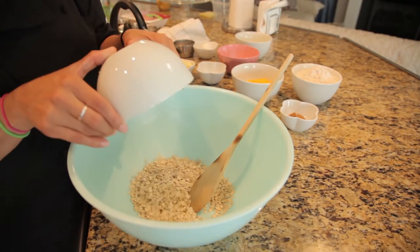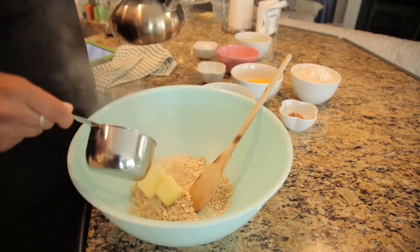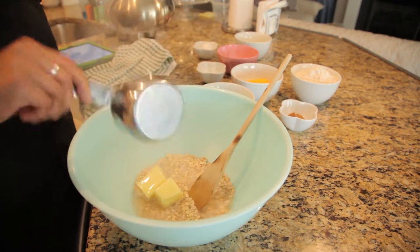In a large bowl combine 1 cup of rolled oats, 1 third cup of margarine, and 1 cup of boiling water. Let stand for 10 minutes.